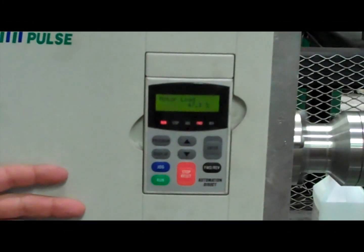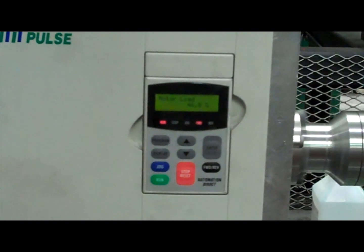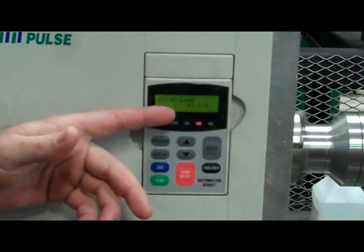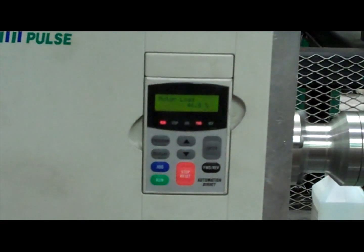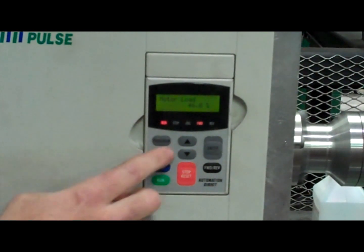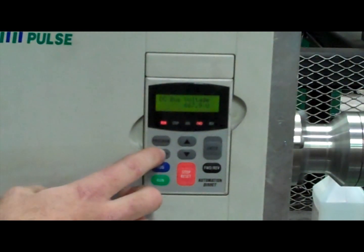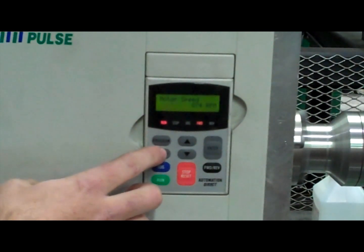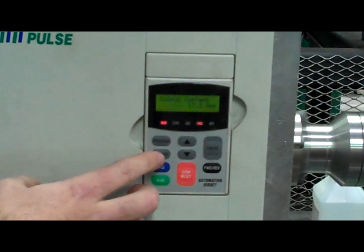The variable frequency drive is running. We're at about 40% motor load right now which is a little under 10 horsepower. You'll notice that the motor load is fluctuating a little bit — that's because the oil is cold right now and it's not working as efficiently as it will when it's hot. The other settings on here are speed, voltage, and amperage, but we're primarily concerned with just speed and load on the motor.